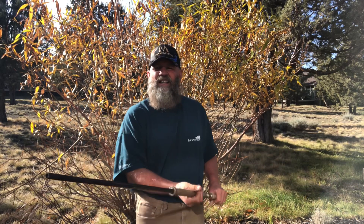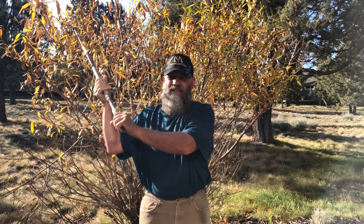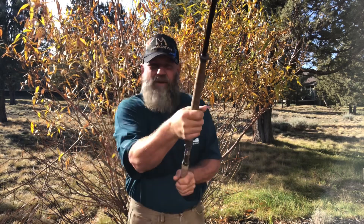One problem I've seen on the rivers is guys not having active hands for their sweep. They'll start down here and then use both hands to come around and throw their arms back like this, then pause and let the D loop sag, and then hammer the cast. What helps is to have really active hands.